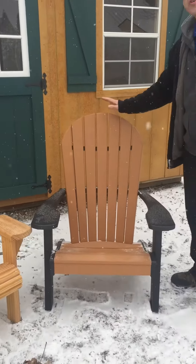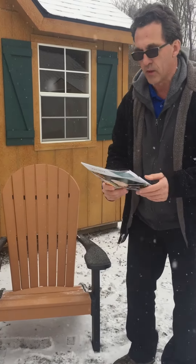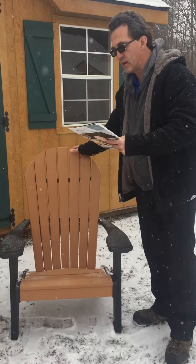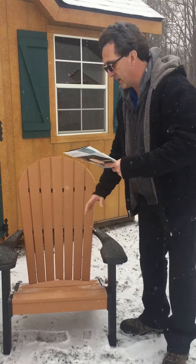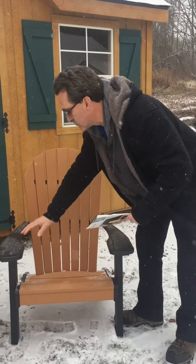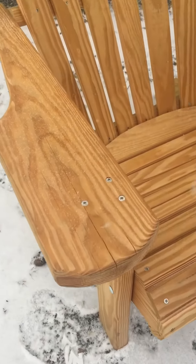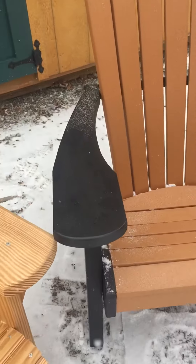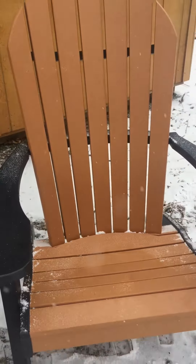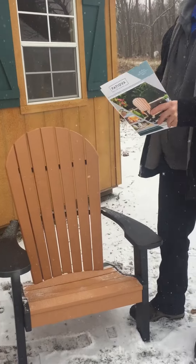The poly chair you can leave outside year-round. It is a 20-year limited warranty for residential use. There's never any cracking — as you can see with wood, you can get cracking even from the manufacturer, but with poly there's never any cracking. That warranty covers against any cracking. Also, color discoloration is very slight.